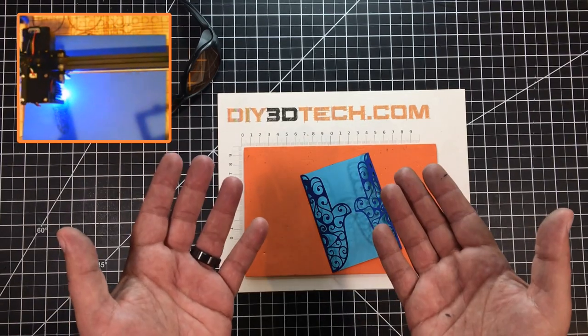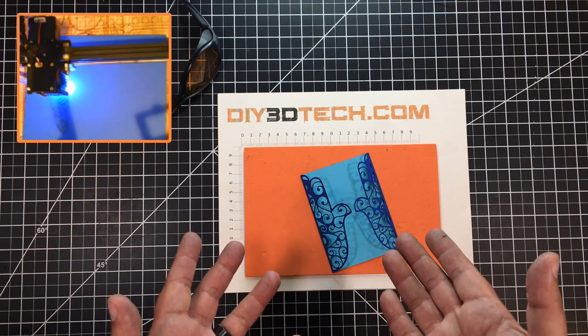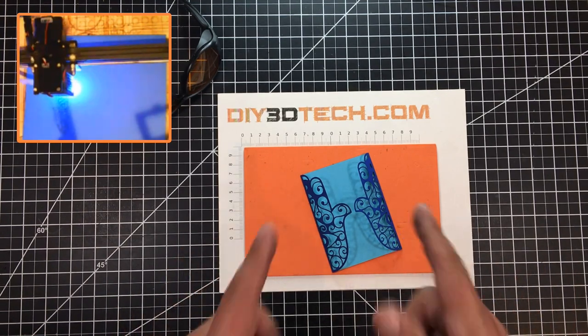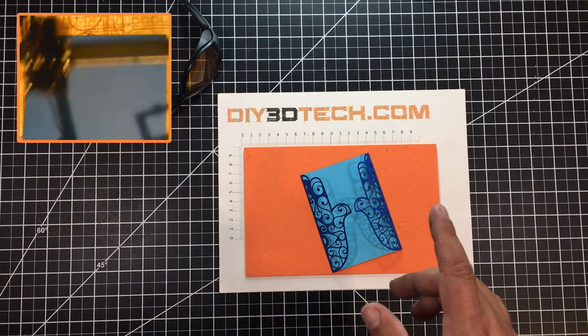I then replicated it, flipped it, put a square in the middle, and joined it with Boolean logic. And here it is — a card!